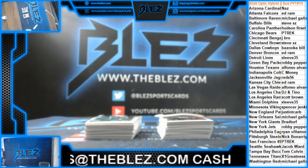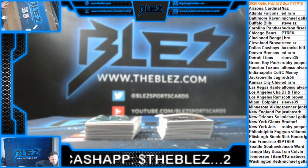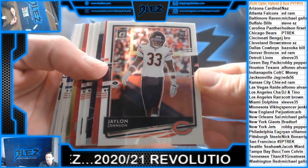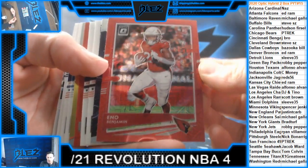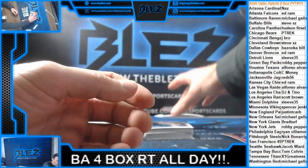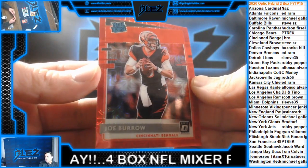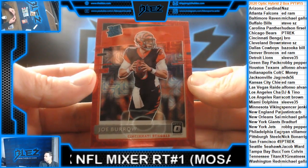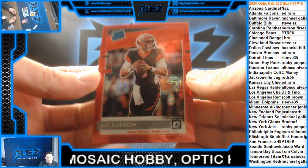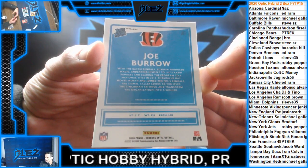All right, let's start the break. Revolution next. Obviously all cards shipped from this break. Eno Benjamin rookie mojo — Cardinals. Cleo Mack. They have Montgomery Duggar. Joel Burrow — boom! Right out the gate for J-Bro. Joe Burrow mojo right out the gate.